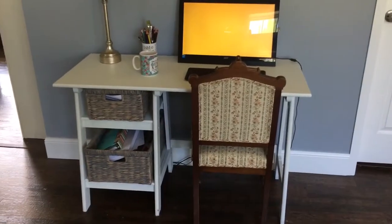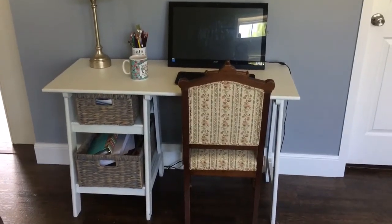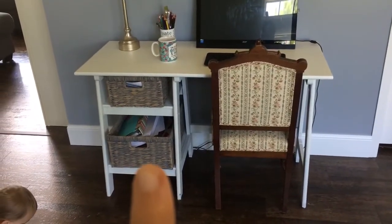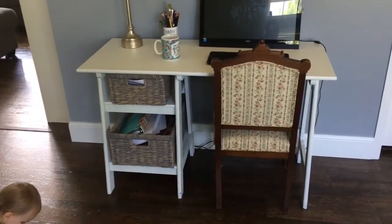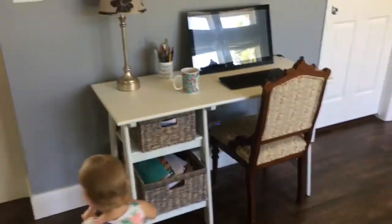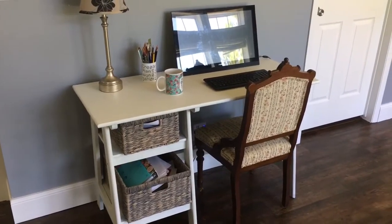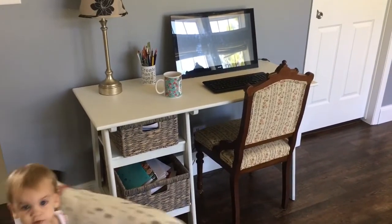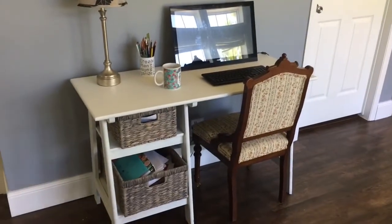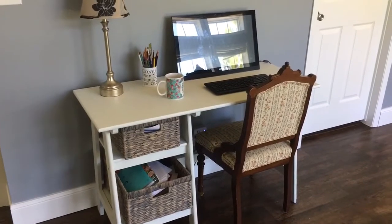I also painted this desk white — actually a very sweet friend of mine painted it for me. I got these baskets from TJ Maxx and I feel like it kind of turned it into a farmy desk. It also gives the illusion of more space because it was black before and just felt more imposing, even though it's not that big of a desk.